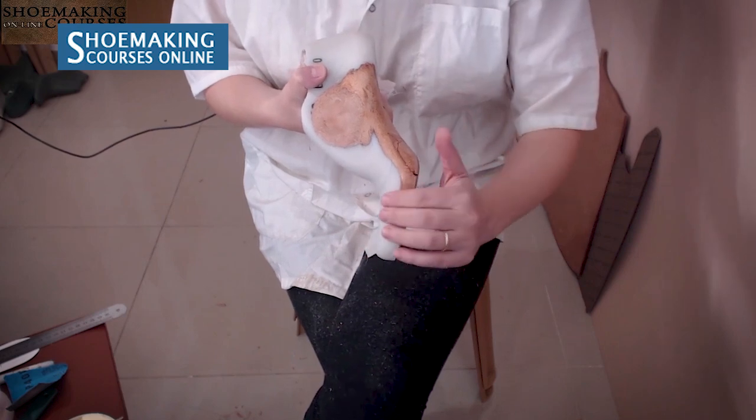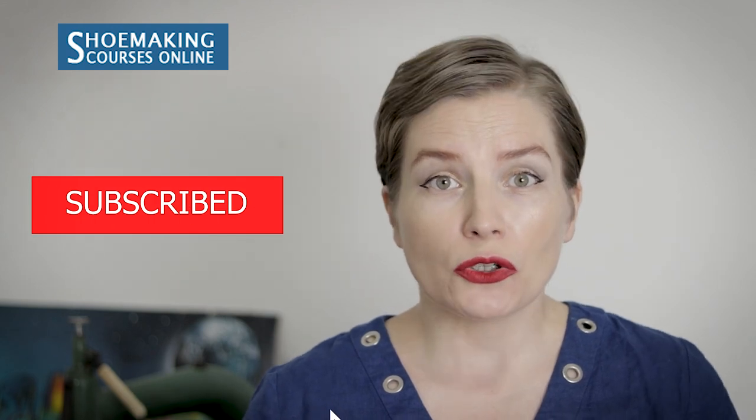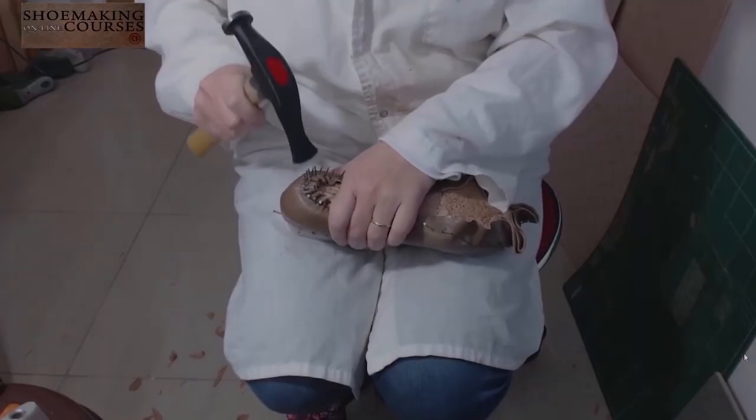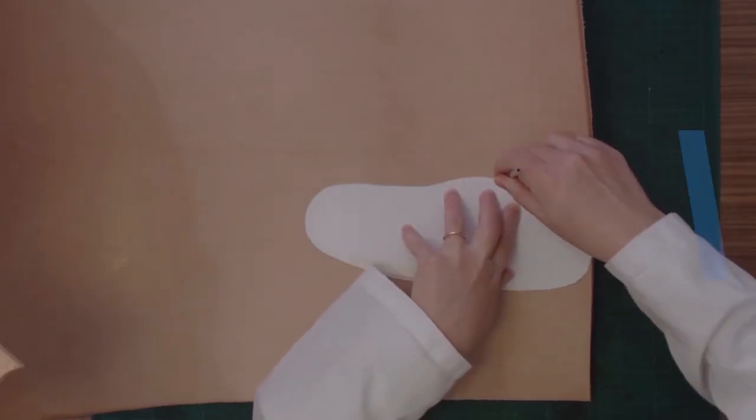If you are interested in shoemaking, this channel is all about it, so make sure to subscribe because I have a lot of useful video tutorials that will help you to make your own shoes. Learn how to make shoes with my step-by-step video courses.